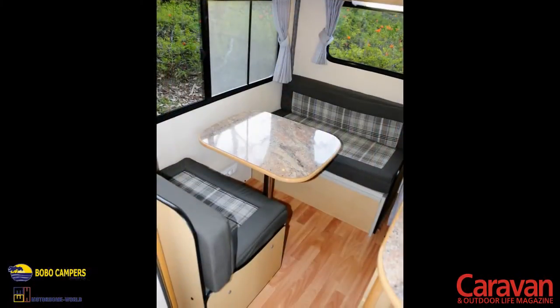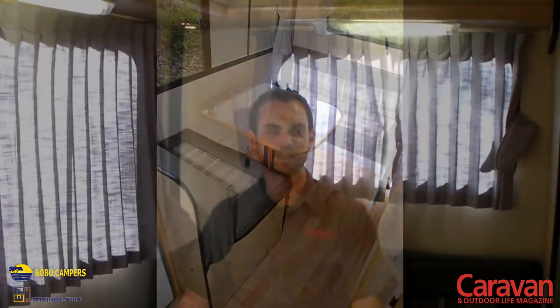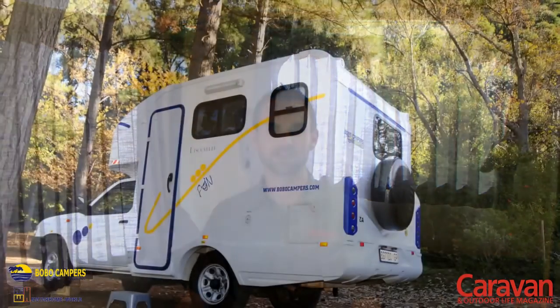The Discover of Fun is designed for two people. The dinette area converts into a double bed and there's not a lot of space inside to prepare food, but when you go camping in South Africa most of your living is done outside anyway.